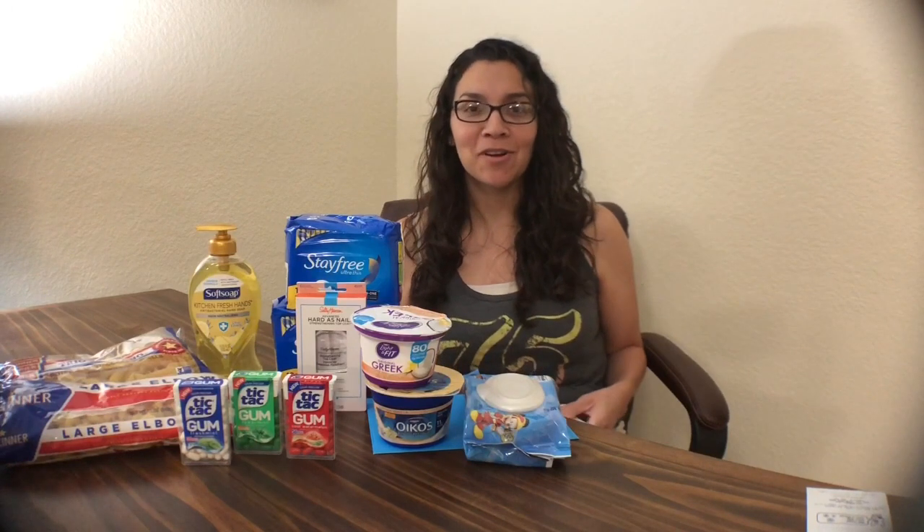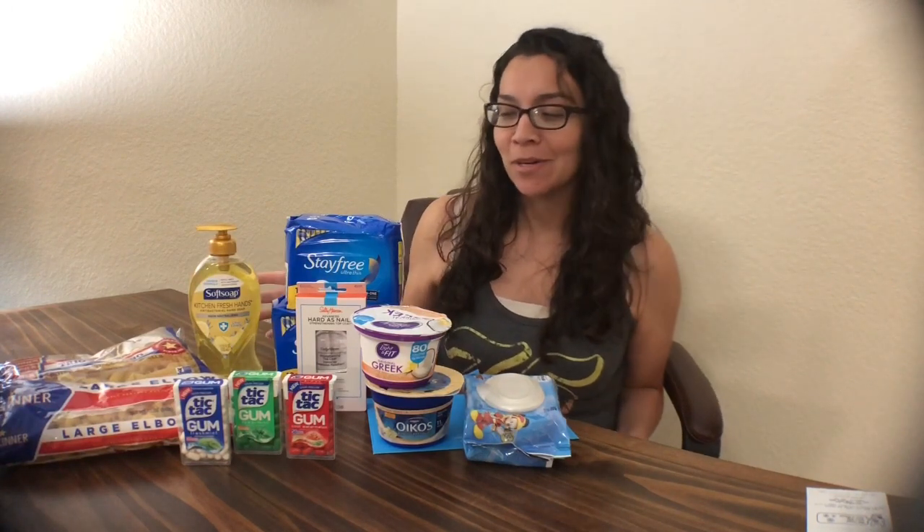Hi guys, welcome back to my channel. If you're new to my channel, welcome. My name is Liv, I'm from Thrift Eternity Moms, and this is my Walmart I Bought a Haul.